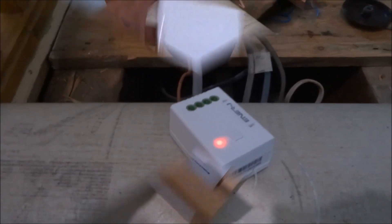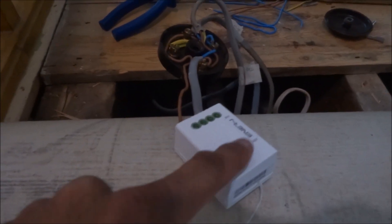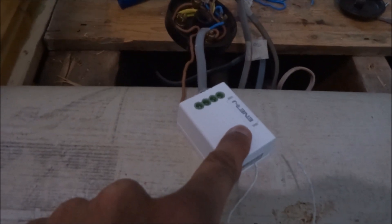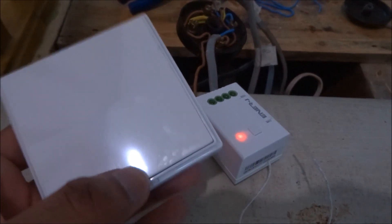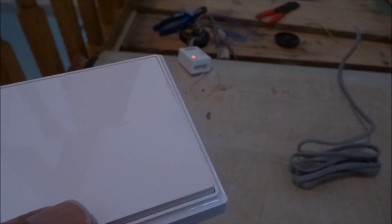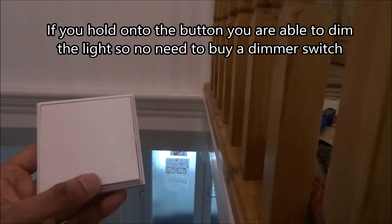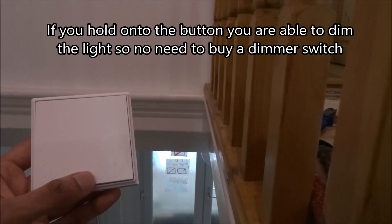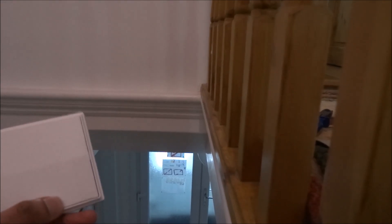To pair the receiver with the kinetic switch, hold the button for three seconds — one one thousand, two one thousand, three one thousand — then click it and it pairs automatically. Here's the porch area: click the switch, lights come on; click again, lights turn off. You can just see them coming on and off.